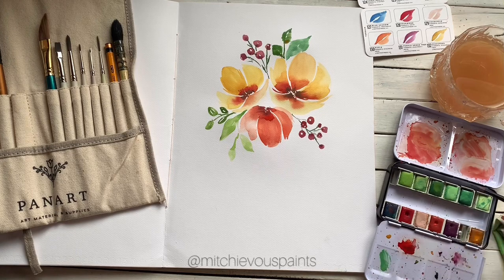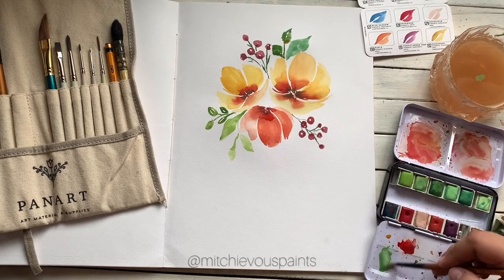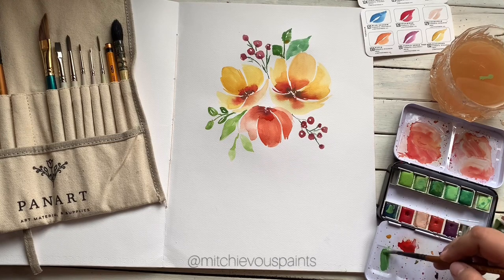I'm just playing around with the color greens — I have nothing in particular in mind.